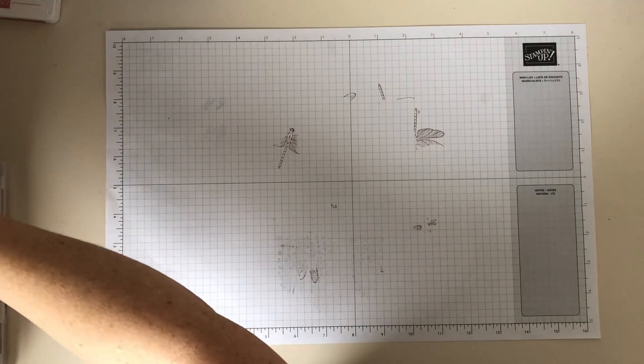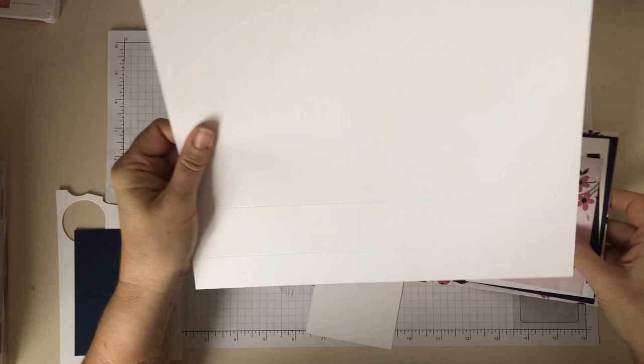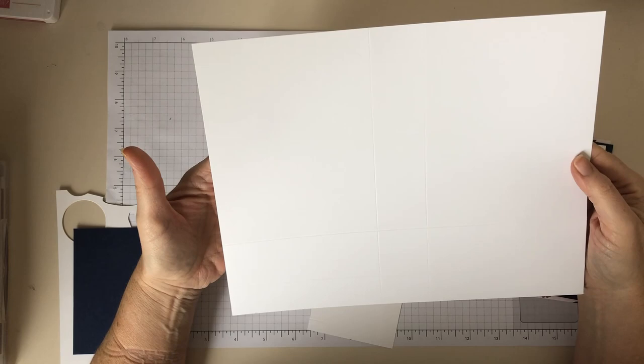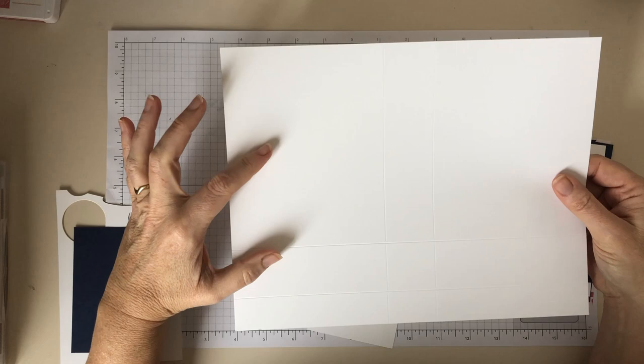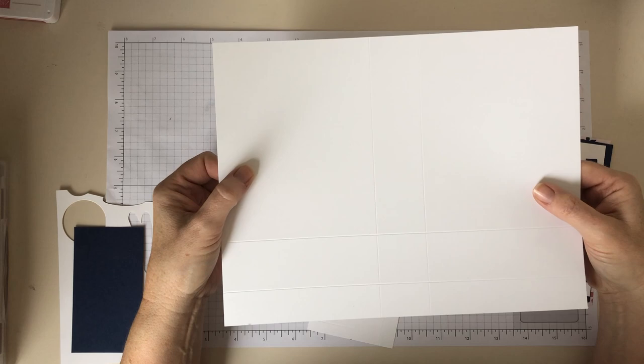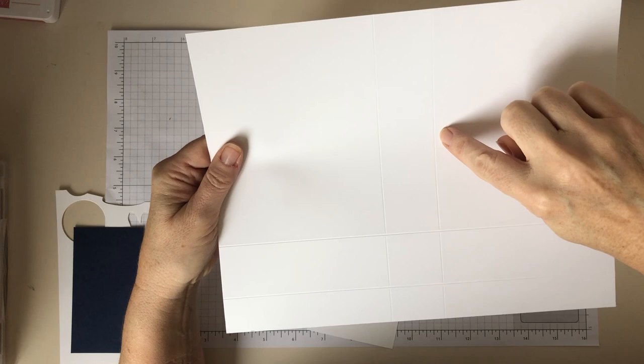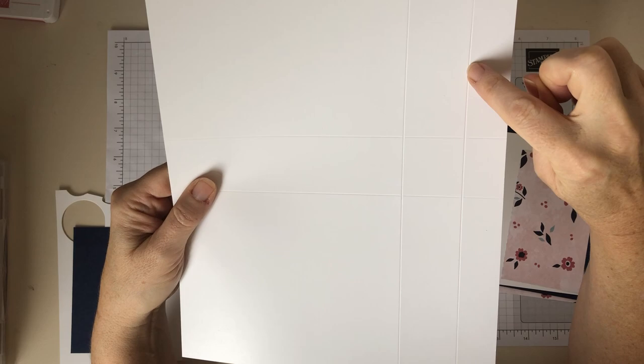So what do we need? You need a piece of whisper white cardstock, and you will need to take this from a 12 by 12 sheet of card because it's slightly wider than a 4-inch card. It needs to measure eight and a half inches by eleven inches. Along the long edge there are two score lines — you need to score at four and three quarters of an inch and then at six and a quarter inches. Then rotate it and score at one inch up and then two and a half inches up. So that's all your score lines.